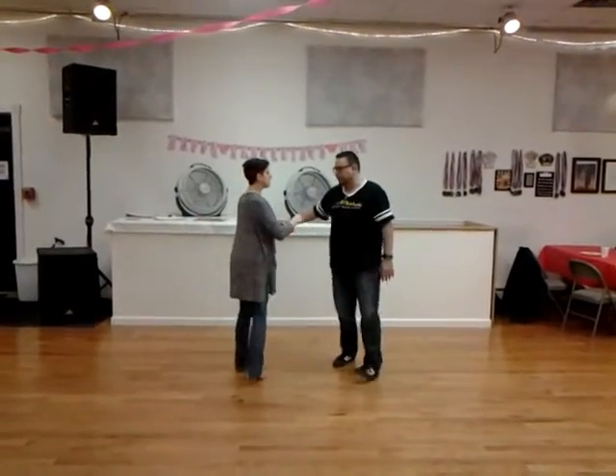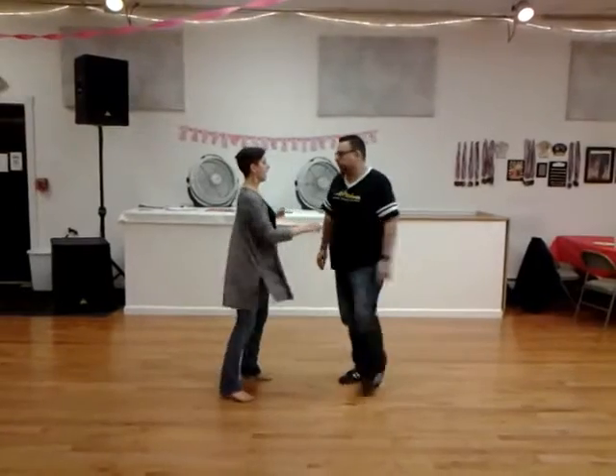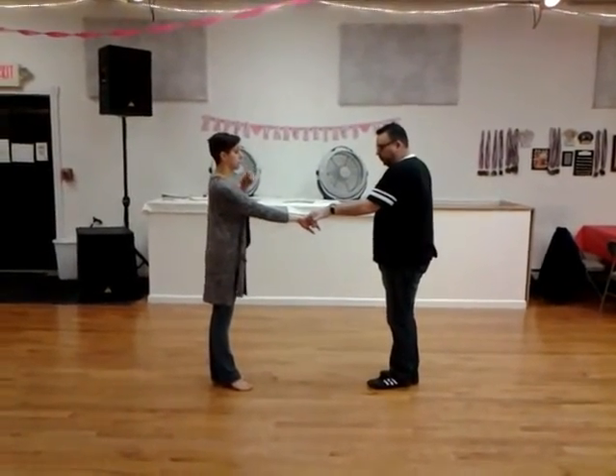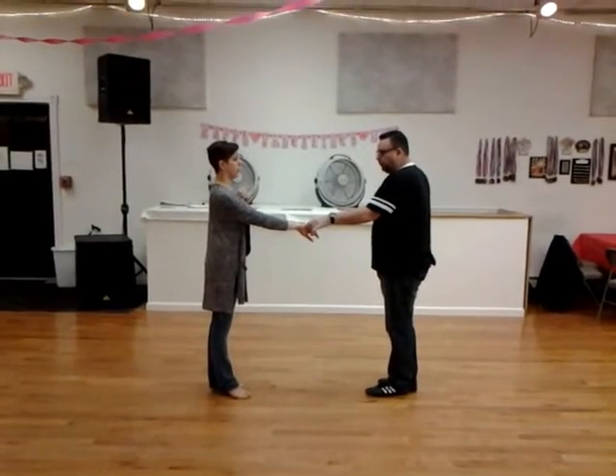We're going to turn together, though. Seven and eight, finishing nine and ten. So we both turn in towards each other — leader to the right, follower to the left.